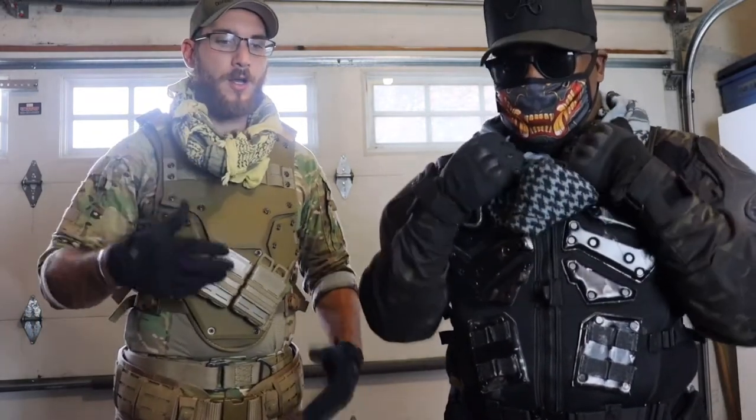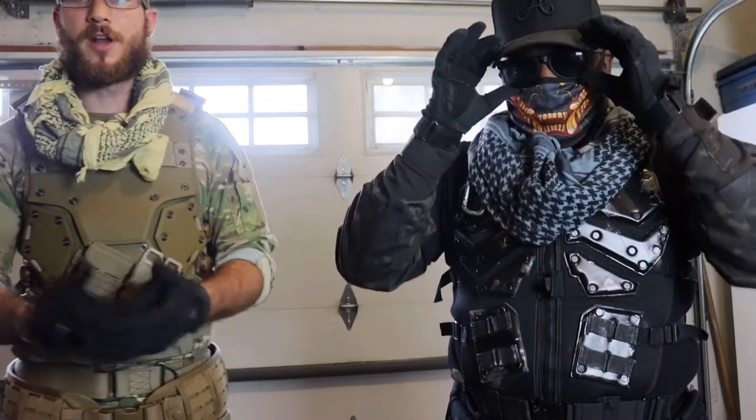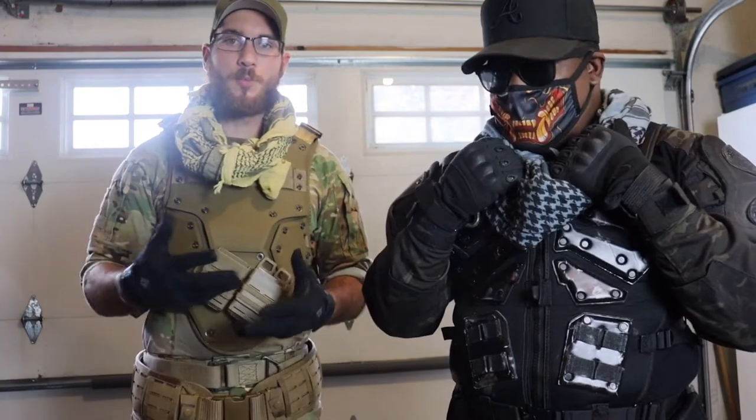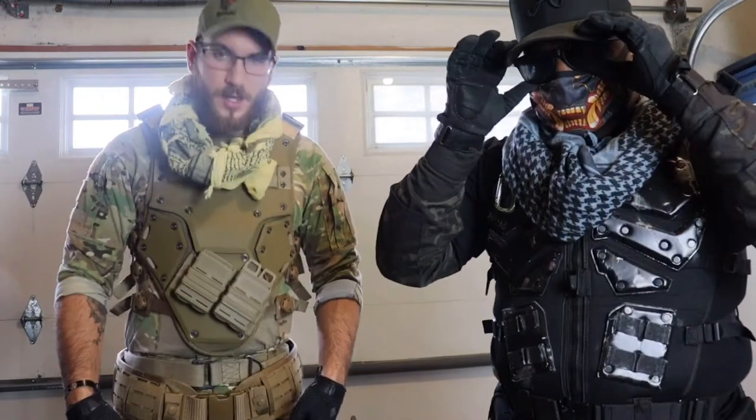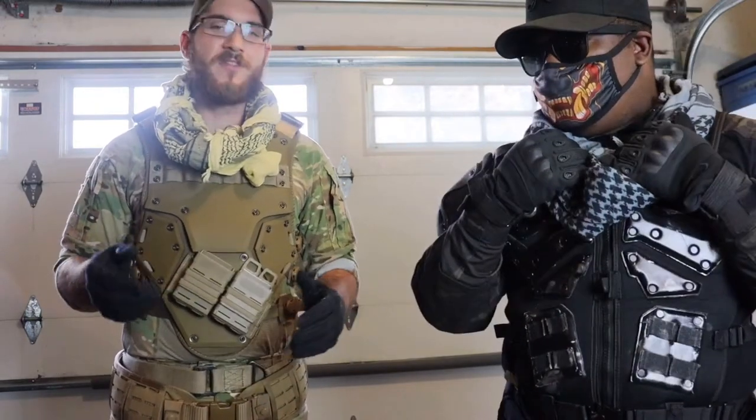Starting with the shemagh — in the game pretty much every character has one of these. Just a simple shemagh going with whatever color flowed best with the camo gear. The vest is from Evike, super easy to find — just look up 'Matrix armor' and it should pop up.